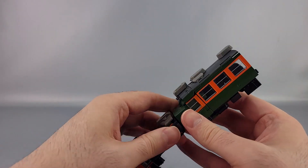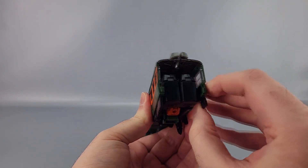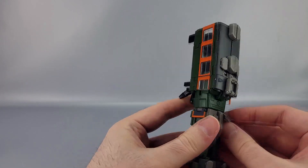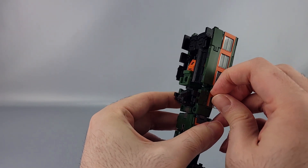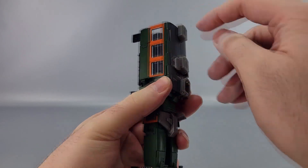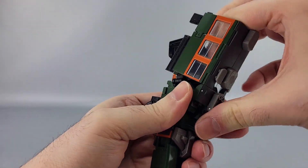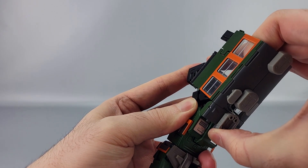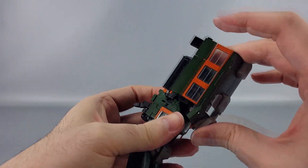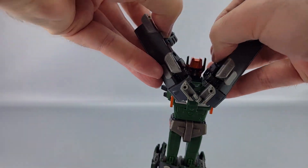Up here you want to untab the sides of the train from the arms — just untab those. Take these slider pieces and slide those down. You can also help by angling this out slightly and sliding it down. So those are untabbed. Then right here there are a couple of hinges — you want to get the pieces up on those hinges, bring them up on the multiple hinges in there, get them positioned, then split in half and bring them out to the sides.